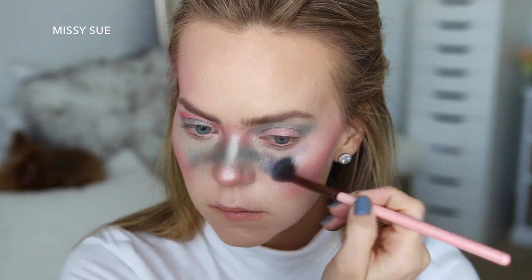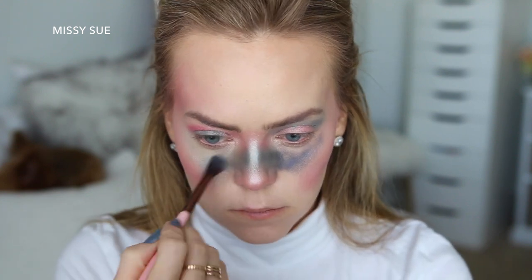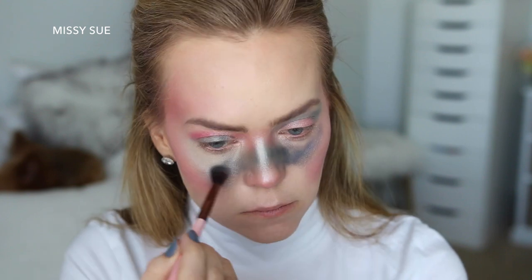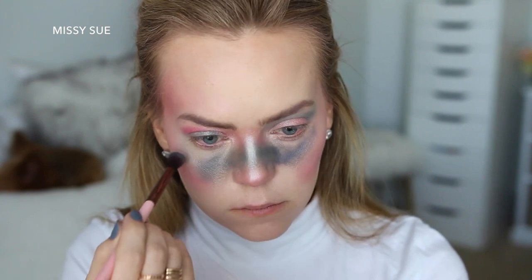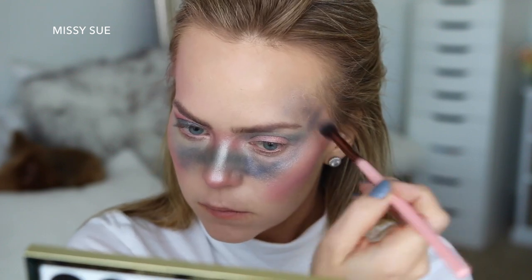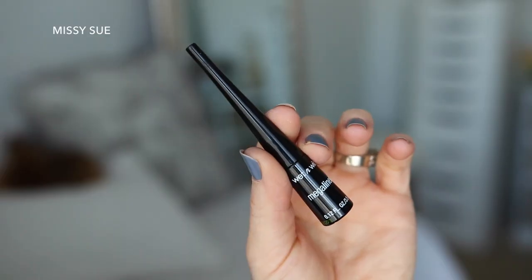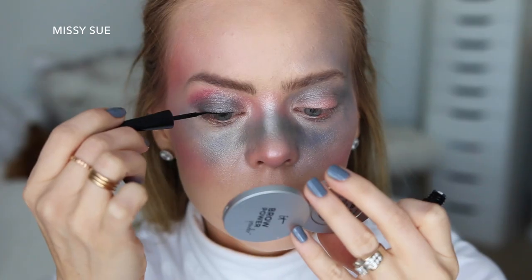Now I'm going to start deepening up the color with the shade Radio. Then I'm going to bring the Radio shade into my left temple and spread it up to the edges on my forehead on the left side. Now I'm going to take some black liquid eyeliner and line both of my lash lines.